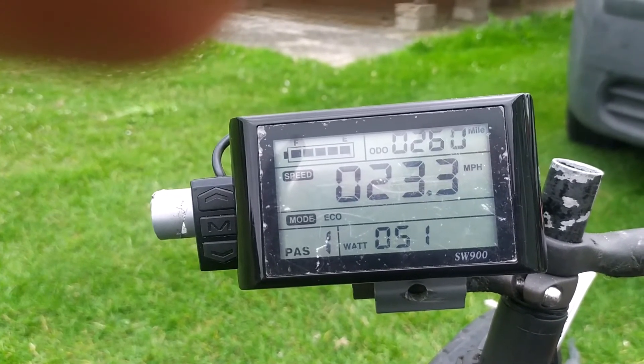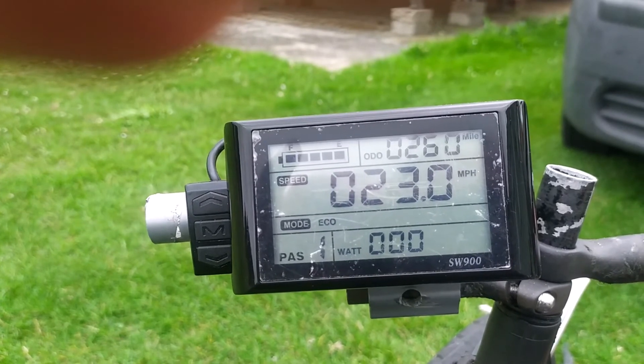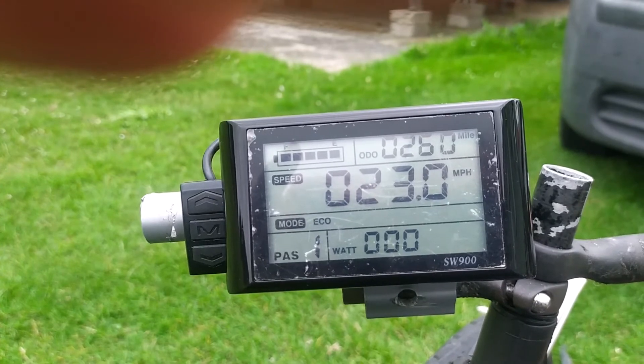I did go in and program the controller so the maximum speed was 20 miles an hour. There are loads of videos on YouTube to show you how to do that. As you can see with no load on the bike, the wheel spins up fine.